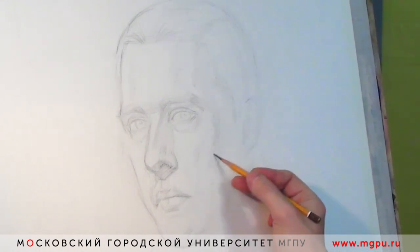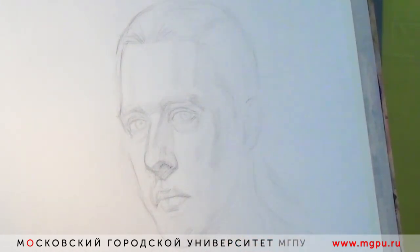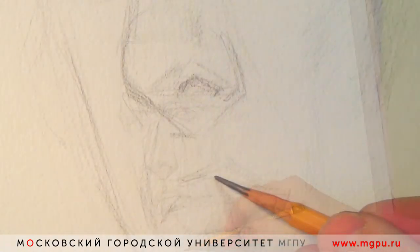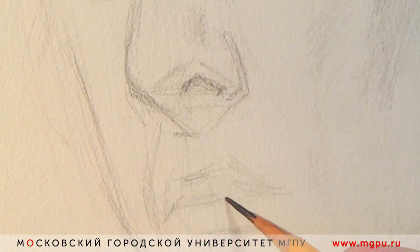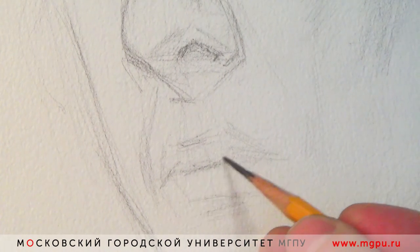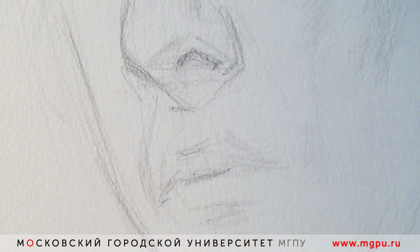На самом деле это, конечно, иллюзия. Плоский лист бумаги — двухмерный. А мы стараемся сделать с помощью набора — такой набор-фокусник, если можно сказать, — который в итоге передаст эту трехмерность. И вот, как я говорил, постепенно уточняю каждый элемент лица.